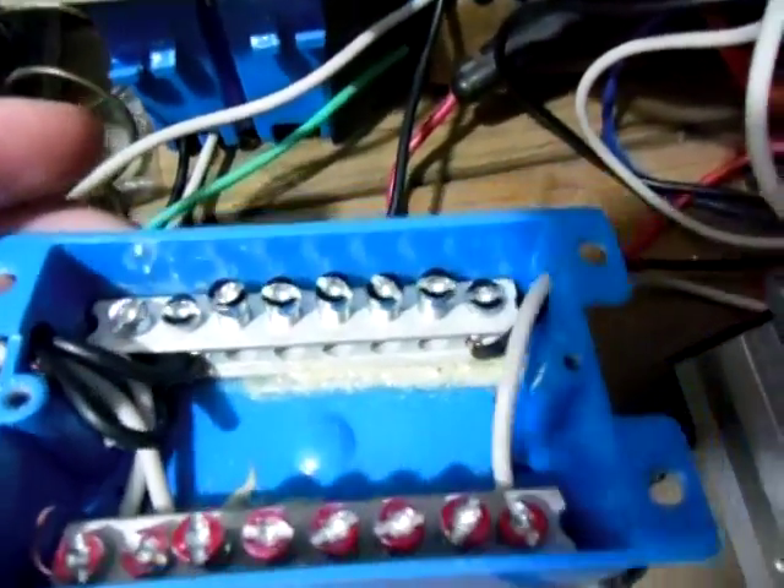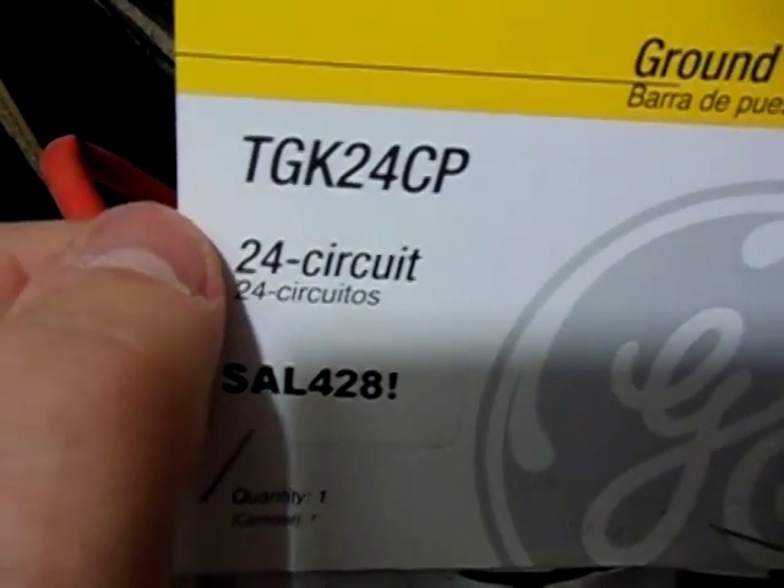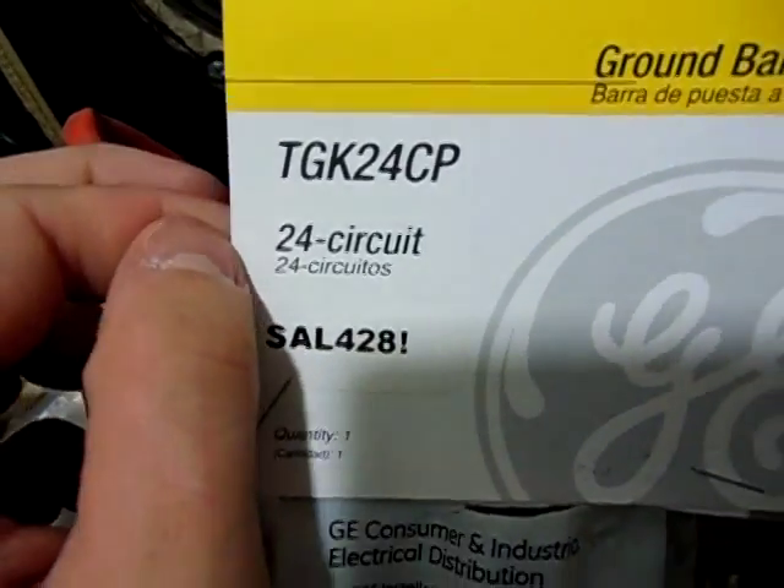I made it out of one grounding bar right here. There's the part number here — it's a 24-circuit grounding bar. I just cut it into little sections here.